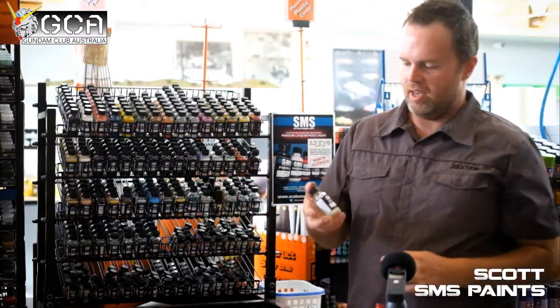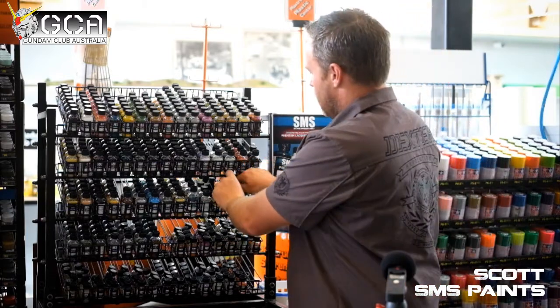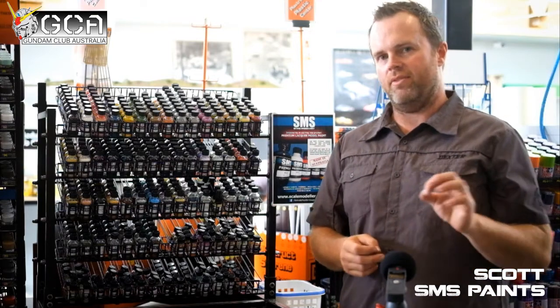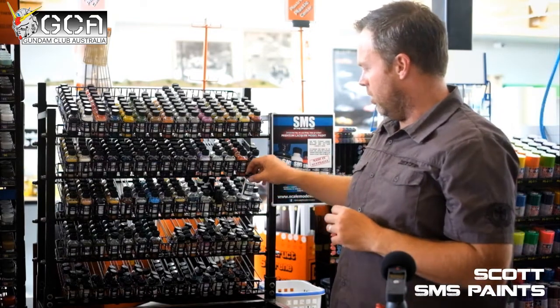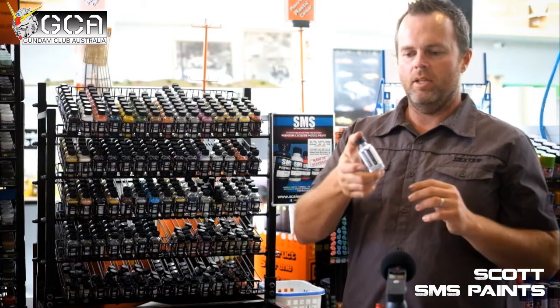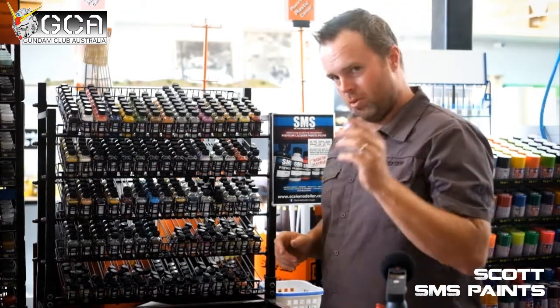We have some effects products like our glow in the dark and UV reactive. The UV reactive actually reacts with a UV LED, so you can create interesting effects using this clear coat, which has a UV reactive component in it. You shine your UV light on it and it'll glow and make electricity effects — some cool stuff like that.